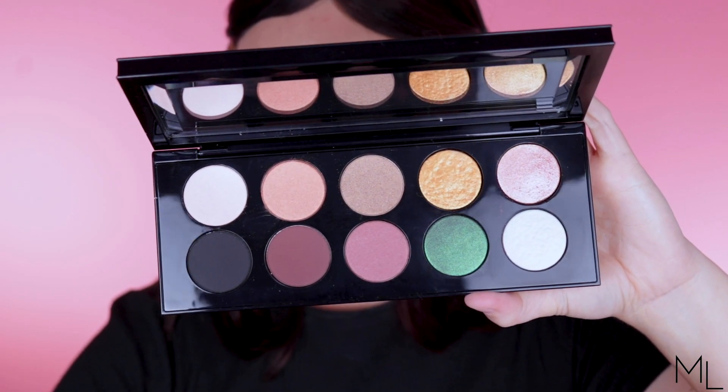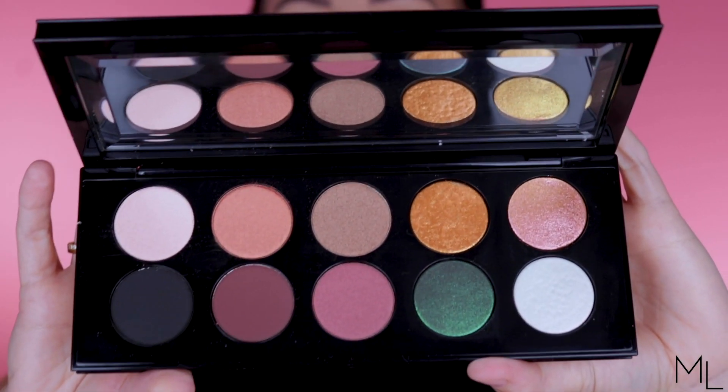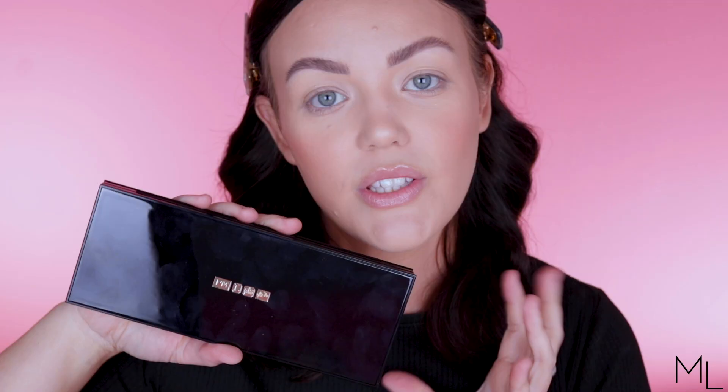Let me drop my lights so you can see what this palette looks like as true to color as possible. You get the usual 10 eyeshadows in this palette plus a mix of formulas — mattes, shimmers, metallics, and those spectacular unique glittery shades — all of that. I double-checked before I purchased that there were no duplicate shades, because if any of you have seen my Divine Rose palette review, you know. That's all I'm going to say.